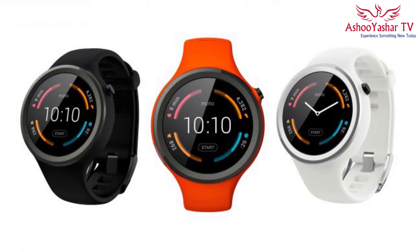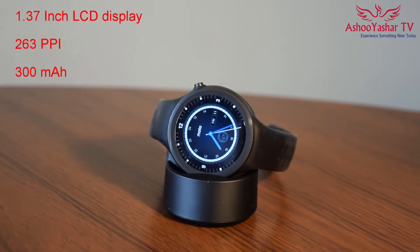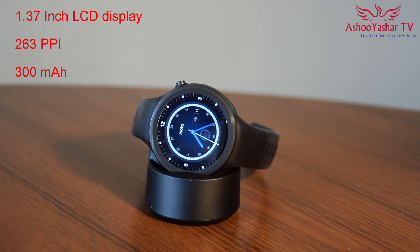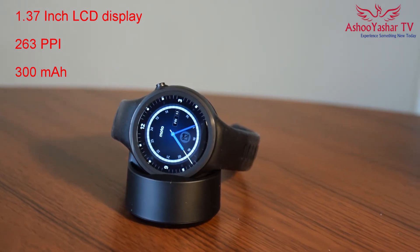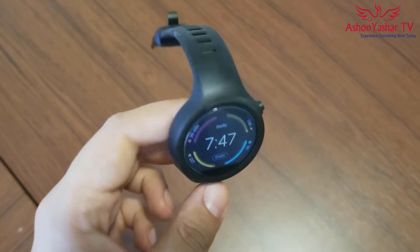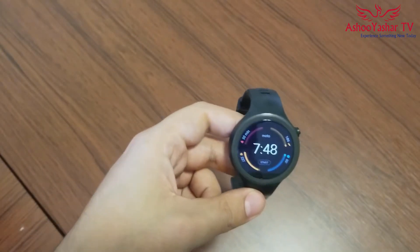Moto 360 Sport comes only in three colors: black, white, and flame which is orange, and it has only one size to choose from — 42mm — which has a 1.37 inch LCD display with 263 ppi pixel density, which is not a bad display for a smartwatch. The screen in outdoor and direct sunlight is bright enough to read all notifications and track activities without any problem, thanks to the adaptive hybrid LCD display.